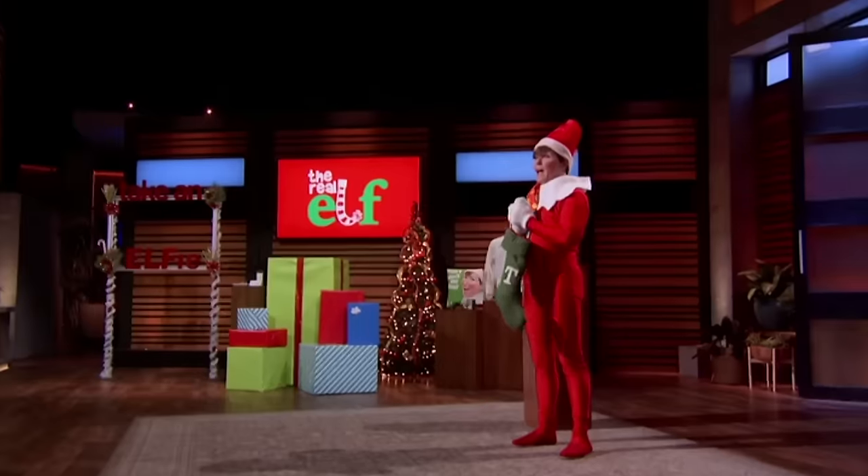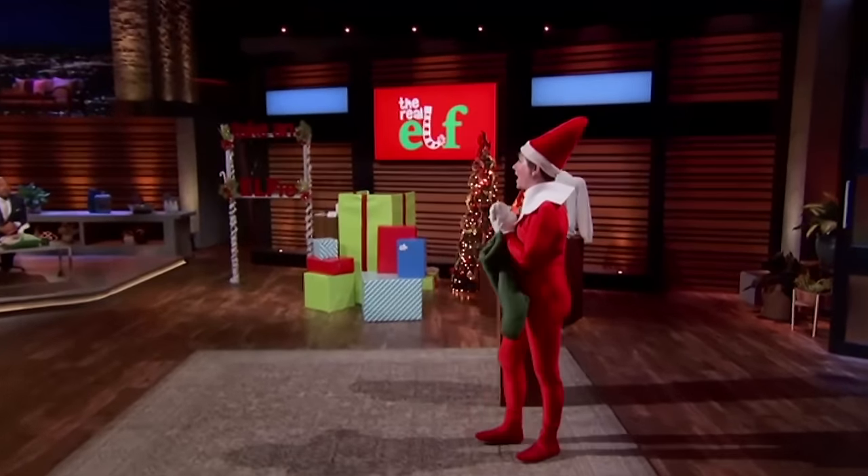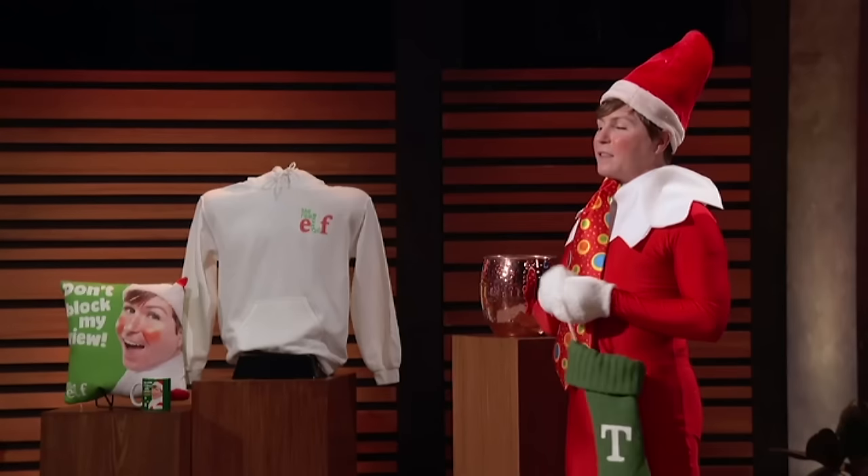Asked about his online following, Tommy says everything he's done has been online and he's a one-stop shop with no team of other elves — and about 10,000 followers across Facebook, Twitter, and Instagram. He jokes he doesn't tweet because he doesn't have posable thumbs. He explains the idea originated at a holiday party where friends started calling him an elf all night, so he created a silly holiday card, and it grew from there each year.